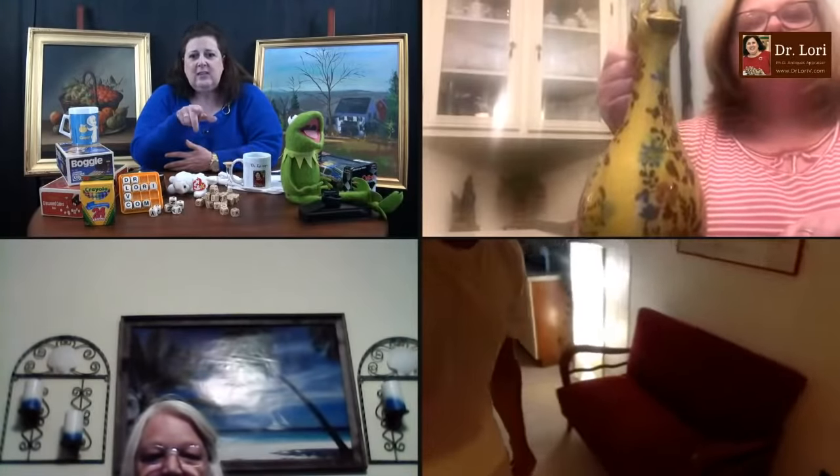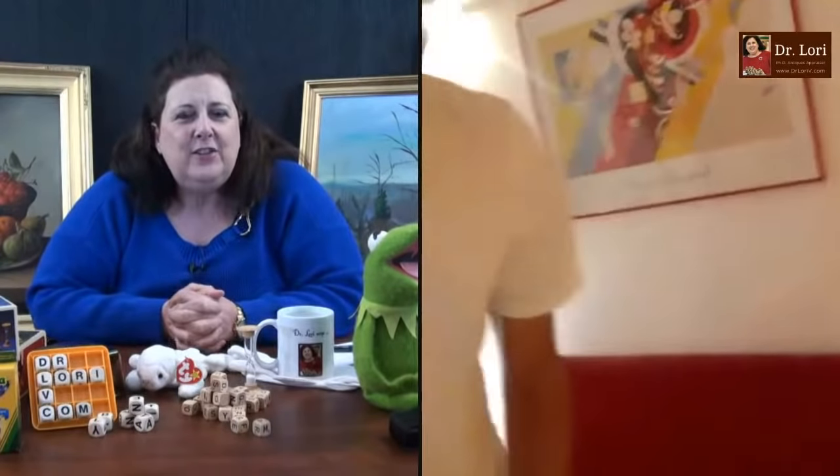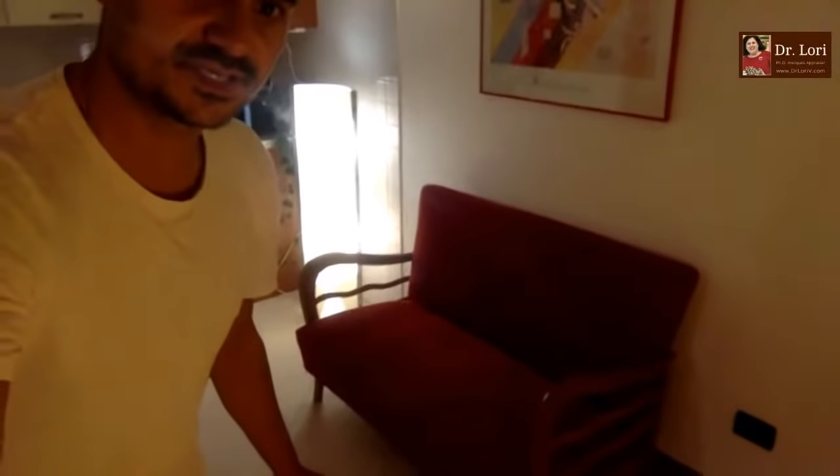I'm Dr. Lori, the PhD Antiques Appraiser. This is Ask Dr. Lori Live. Don't forget the binge link. You've got the piece of furniture. Hi, it's me Marco from Italy. Marco, how are things in Verona? It's one o'clock in the morning. Thank you for joining — I'm a big fan. Let's see that mid-century modern love seat you're sitting on. It's a little two-seat, they gave it to me. I don't know what age it is — they told me the 40s or 50s.